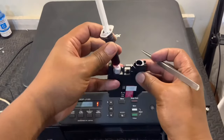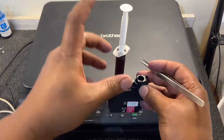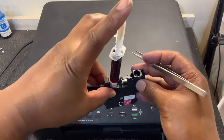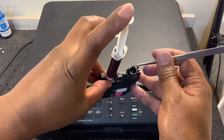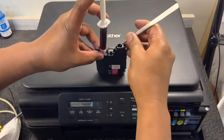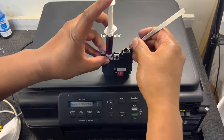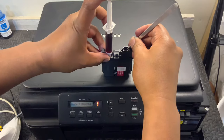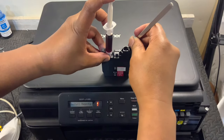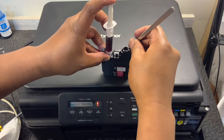Let's position the syringe here. You push the syringe, and then you need to push the pin in the middle. Position it here, push the pin like this, and then push the syringe. As you can see, it is going down.